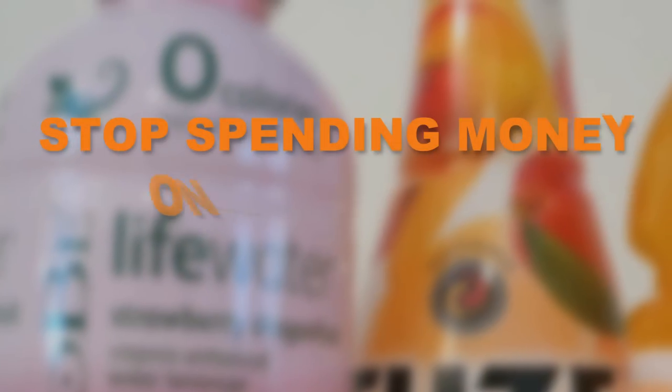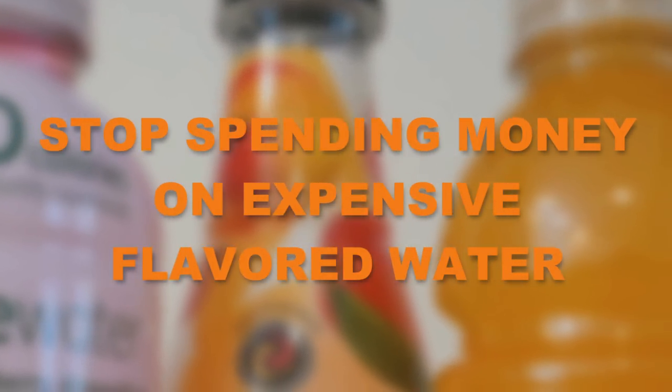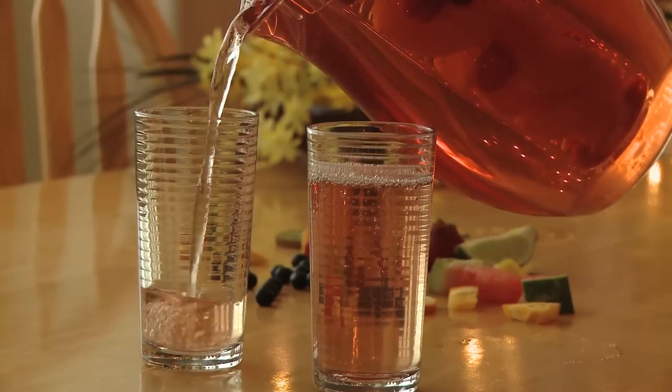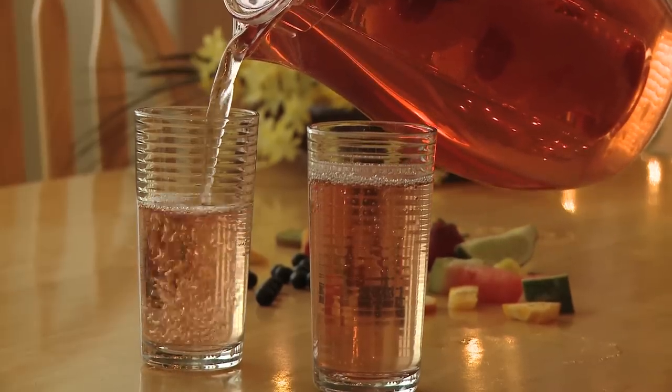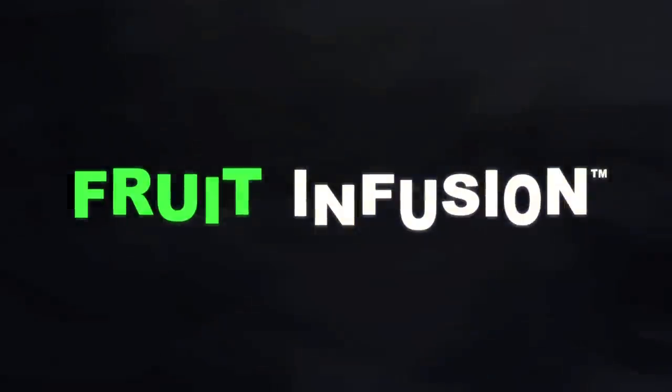So stop spending money on expensive flavored water, teas and other drinks that are filled with sugar, preservatives and other additives. Instead, get your Fruit Infusion pitcher and enjoy delicious, refreshing drinks that are so good, so healthy, and so easy to make. Buy yours now.